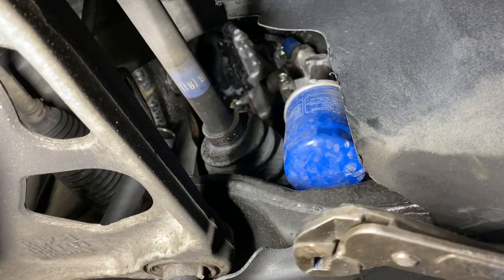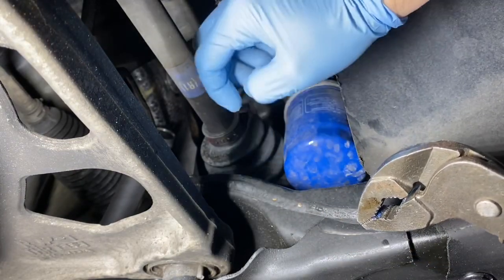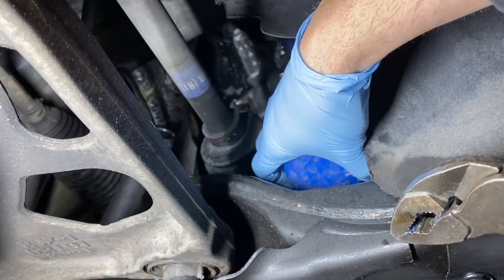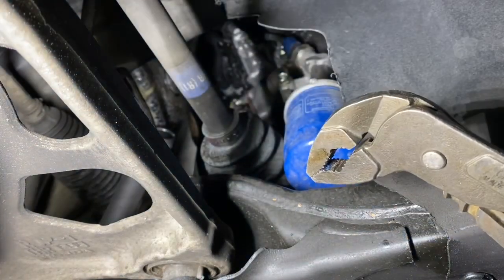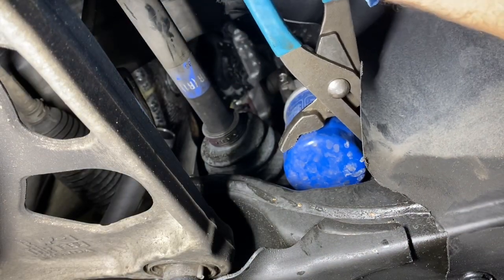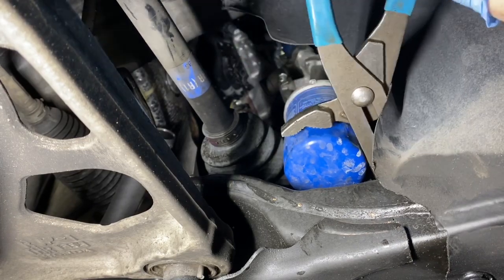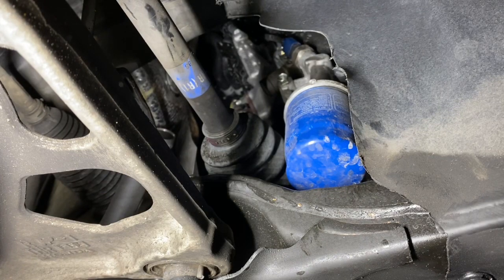Here's the oil filter. I'm going to take the channel locks and clamp onto it and just turn it counterclockwise to break the seal. Then I'm going to hand-screw it off after I get it loosened. That's all you want to loosen it. Now I'm going to get my Ziploc bag.